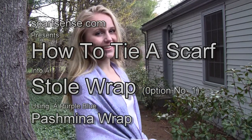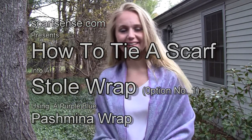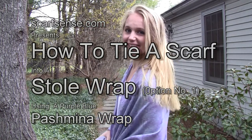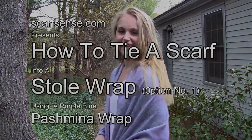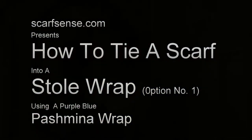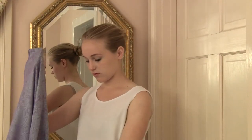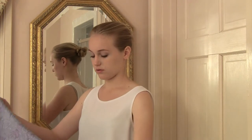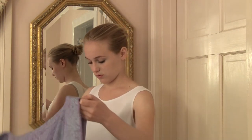Hey everyone, this is Kathy from ScarfSense. I'm here with Katrina and in this session we're going to show you how to tie a pashmina wrap scarf into a stole wrap number one. The scarf that we're using today is called Purple Blue Wrap and it's from the ScarfSense.com pashmina wraps collection.